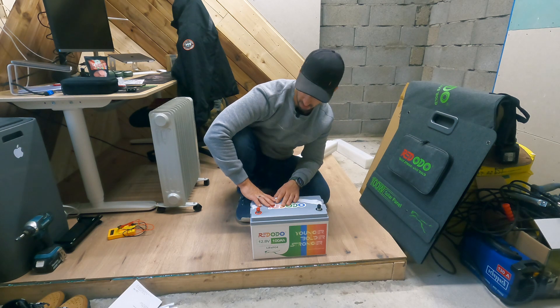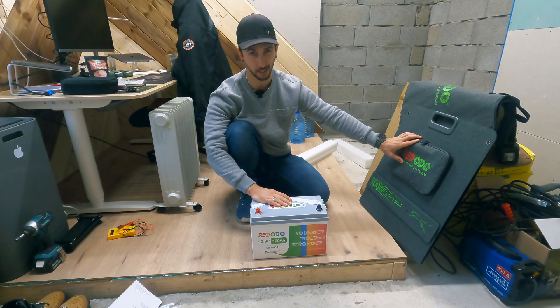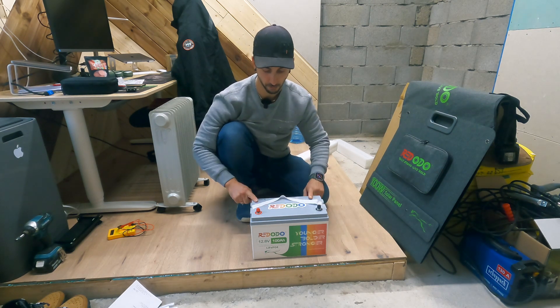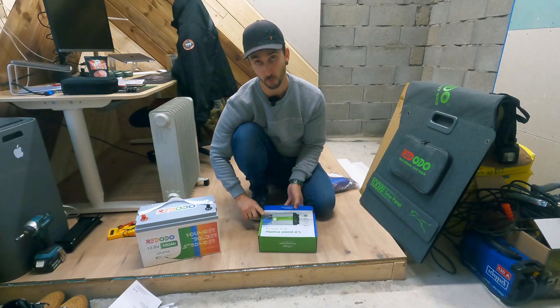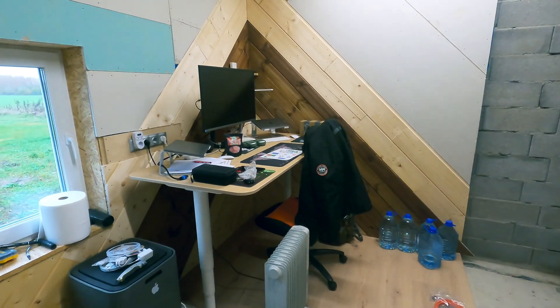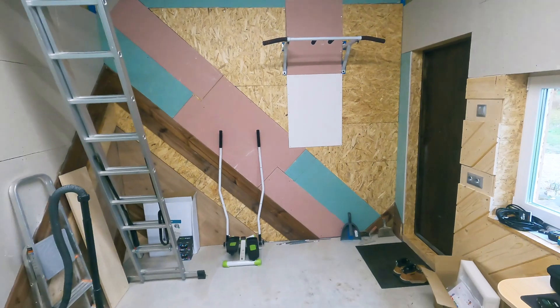I'm curious if I can even fit it in my car. Today I need to create a system: energy from the sun is collected by the solar panel, goes into the solar charge controller, then into the battery, and from there to the inverter. The Redodo stuff was provided for me — thank you Redodo. I also bought a 500-watt car power inverter and a cheap solar charge controller myself. Before building, let me give you a sneak peek of the main cave — my office space, the area where the stove will go, the gym area. Now let's start the build.